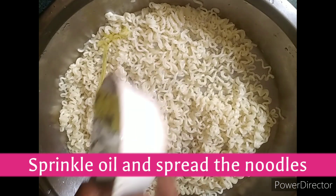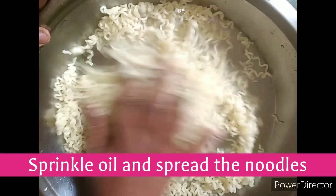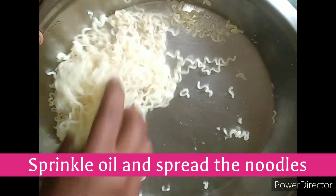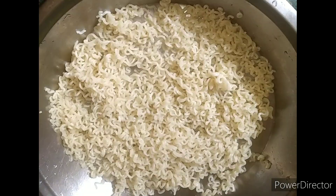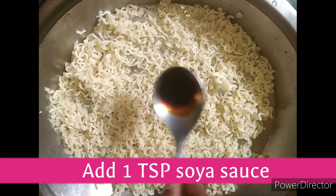We will add a little salt. Now we will put the noodles on top and mix it well. We will add 1 spoon of soy sauce.